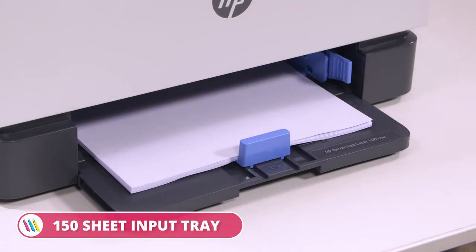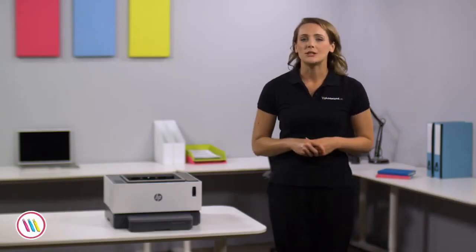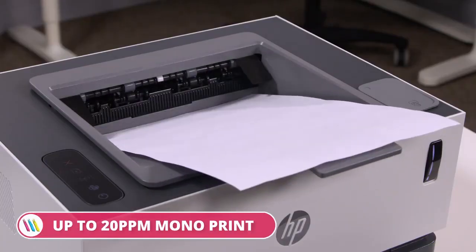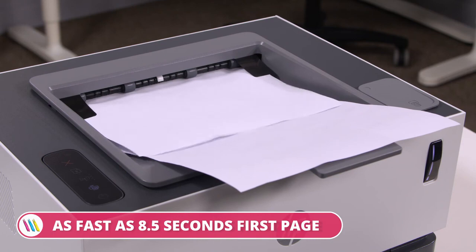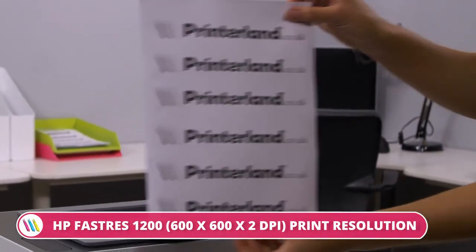This model comes out of the box with a 150-sheet input tray, a 500MHz processor and 32MB of RAM. It reaches printing speeds up to 20 mono pages per minute, a first page print time as fast as 8.5 seconds, and printing resolutions of up to 600x600x2 dpi.